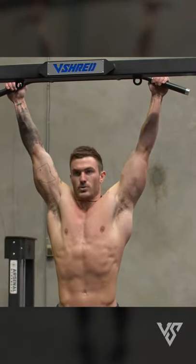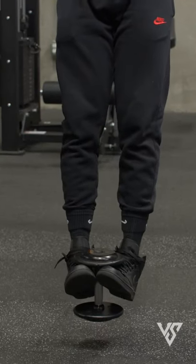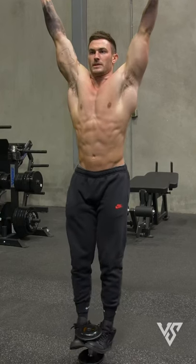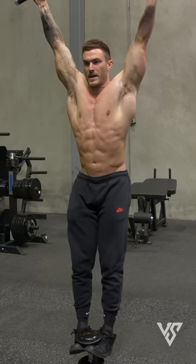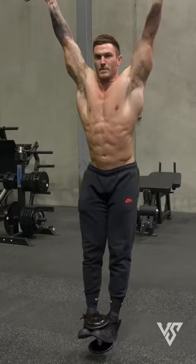First, get onto the bar and get the weight hooked in your feet. From here, what you're going to do is immediately engage your core — you don't want to just be hanging loosely. Engage your core and then lift this weight up to in line with your hips and drop it back down.